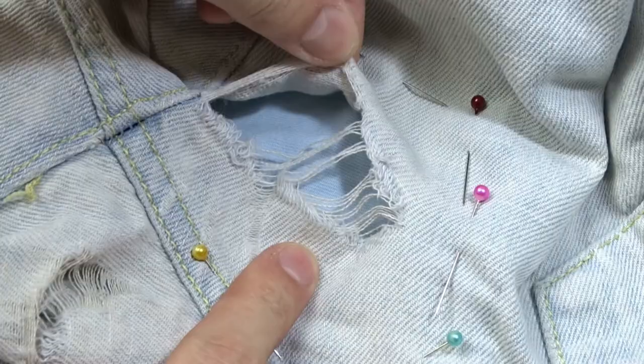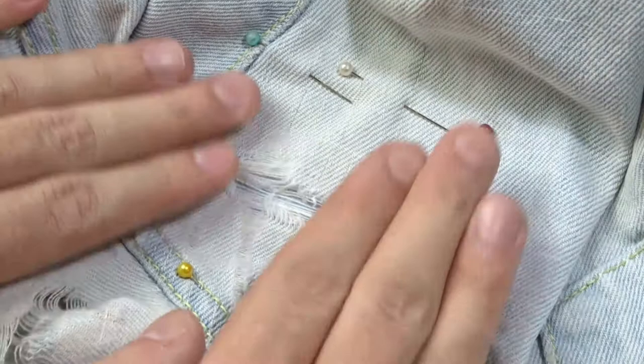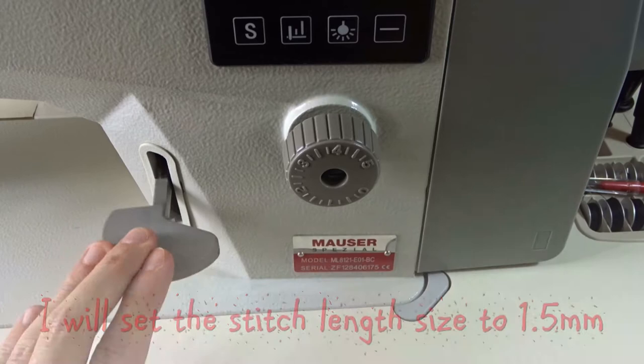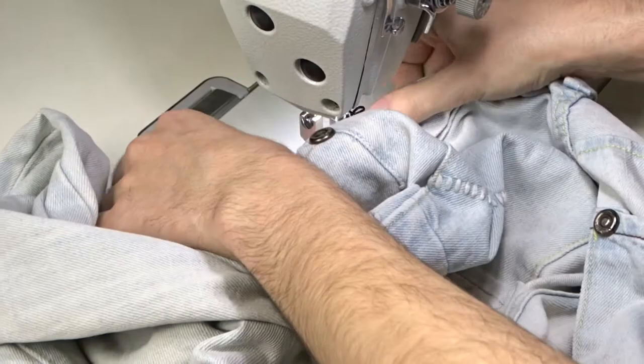Now you must find a matching colored thread. I will use white thread because the jeans are a light color and they will blend in. Now let's go to the machine. First decrease the stitch length, then place the jeans under the presser foot.